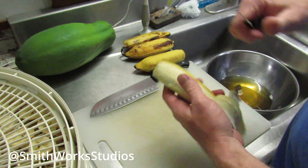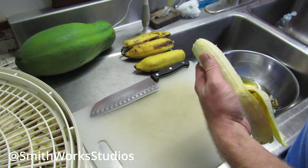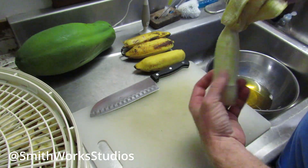These bananas look a little bit worse for wear — they did go through a tropical storm — but it's really just cosmetic. The bananas are just fine on the inside.